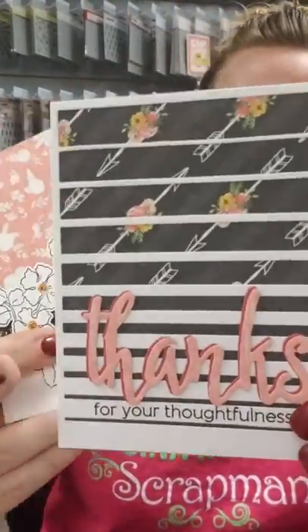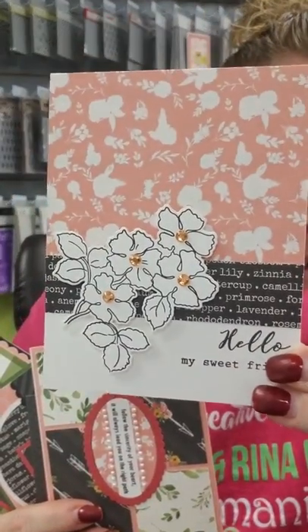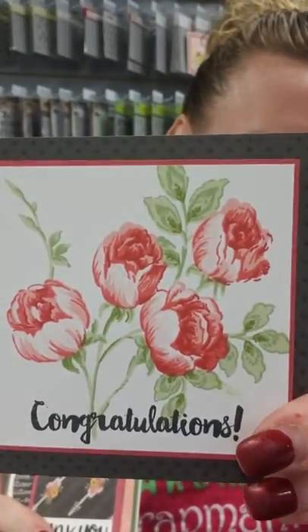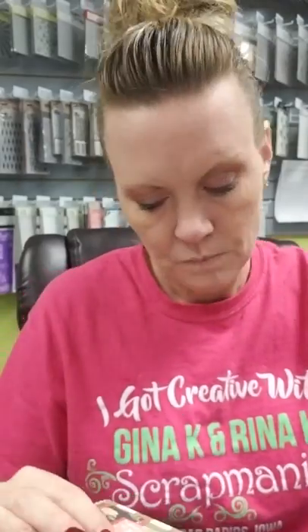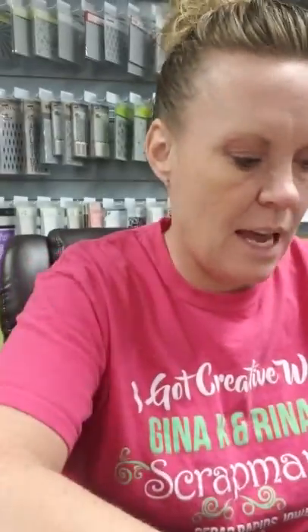Let me show you these, and then I'll also show you some of the classes that we still have openings available in. She used some of the Altenew stamps in the set — she's going to have the Altenew stamps in class so you can try those out and see what you think of them. Altenew is famous for their floral prints; they look really realistic. You can sign up for class — we're only taking 12 people — or you can also sign up for a kit. That class is for Friday, March 22nd.